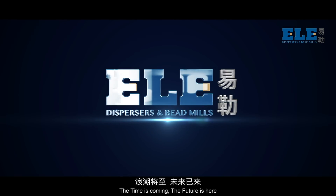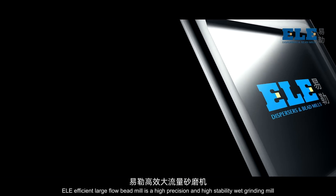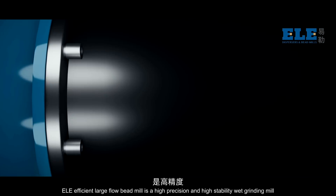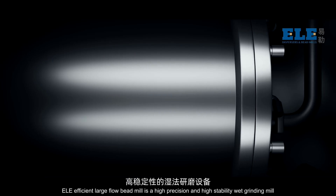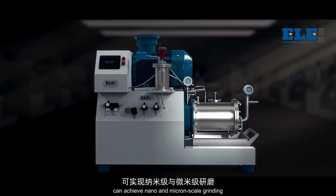The time is coming. The future is here. ELE Efficient Large-Flow Bead Mill is a high-precision and high-stability grinding mill that can achieve nano and micron-scale grinding.